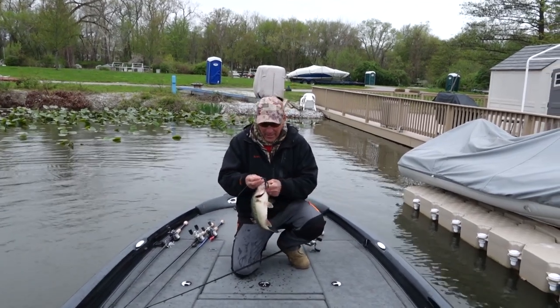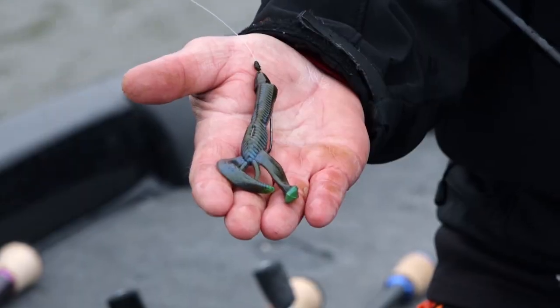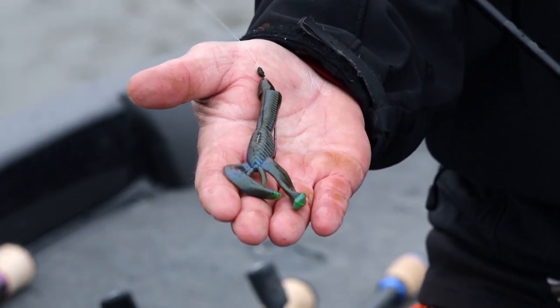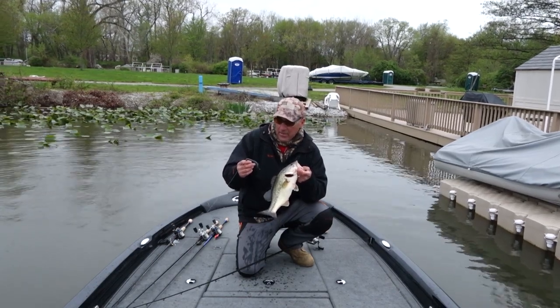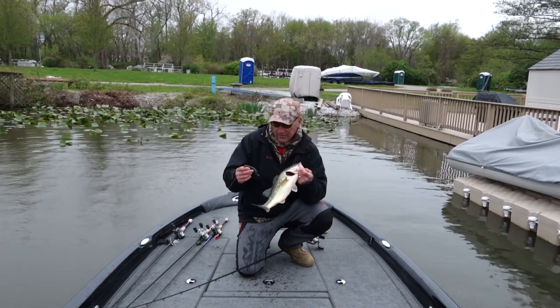I'm throwing the Yum Money Craw in Bama Magic. These fish are actually spawning right now and the water's dirty — you can't see them. This is an absolutely outstanding bait for blind casting. This thing looks just like a crawdad in the water. It's actually kind of uncanny.